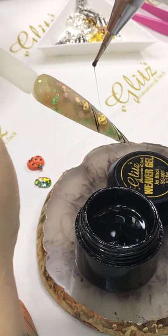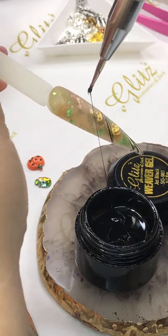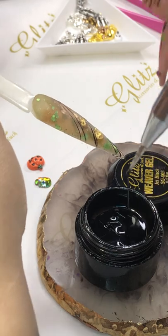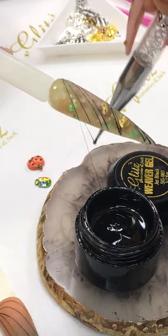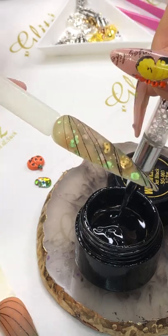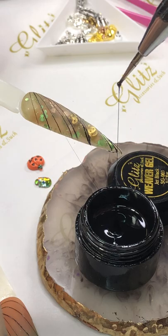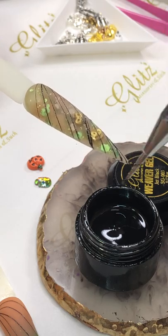If you want the string to be thin, pick it really thin — you don't have to pick a lot. If you don't want to use a dot tool, you can use a toothpick — I'll share that with you. It's going to work as well. Look, what's going to be fun is your pumpkin got trapped into that spider web and can't get out.